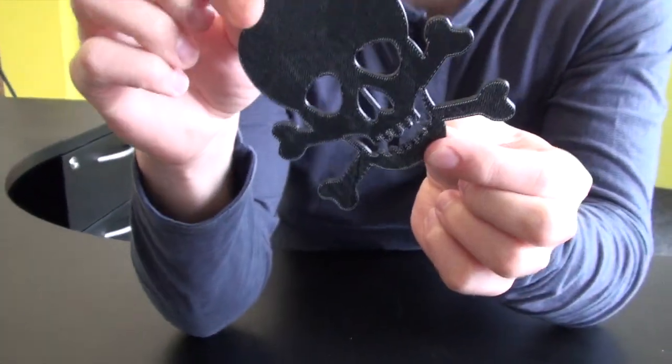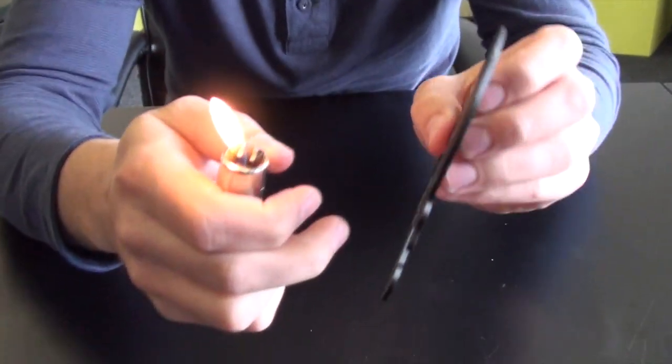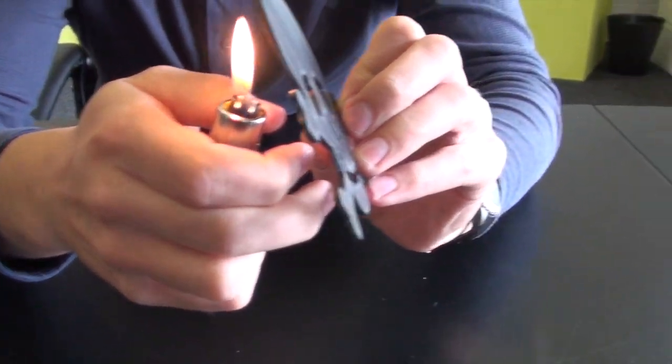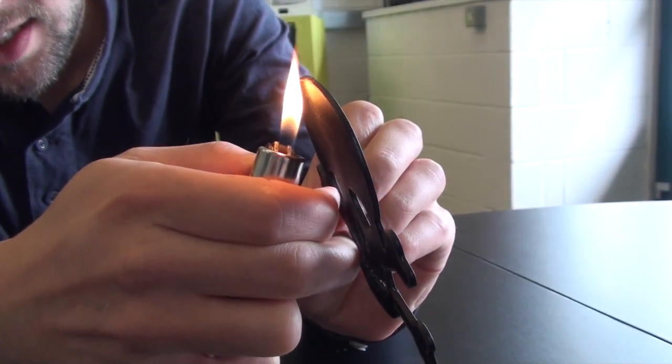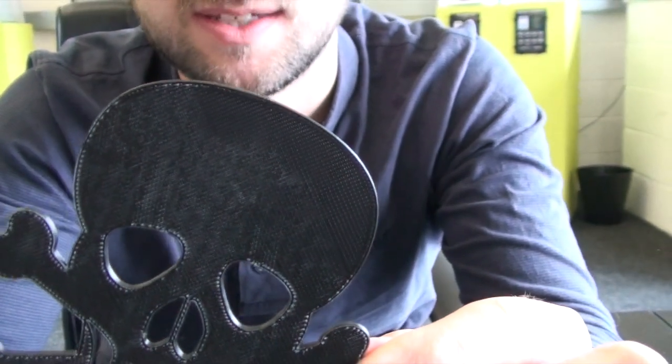There's a really simple way of getting rid of it and I'm just going to show you how to do it. So you take your lighter and you just want to hold the print up to the flame, just gently. And if I show you there the bit that I've done, you can see that the white marks have disappeared.